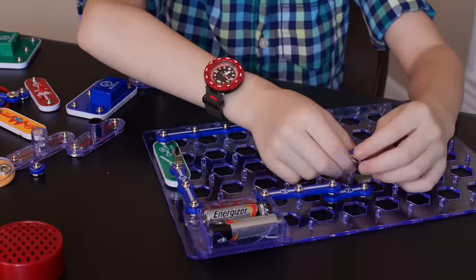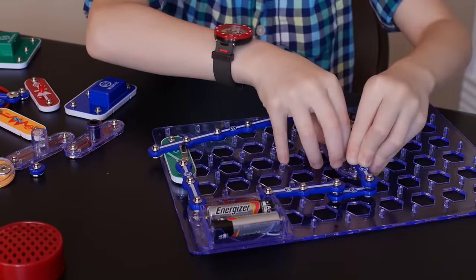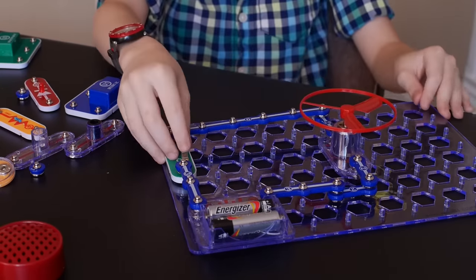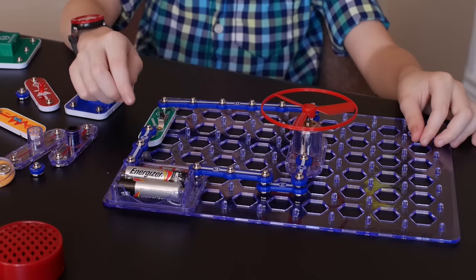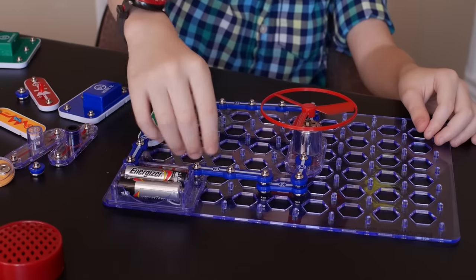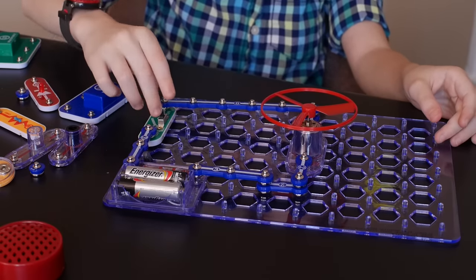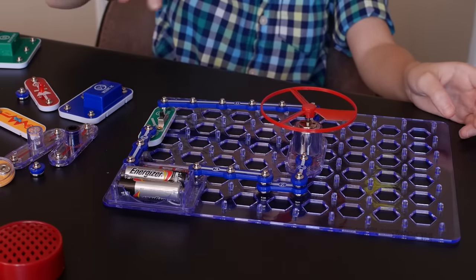Now I'm going to build something of my own without the instructions. I know this is still kind of basic, but at least I did something. Basically what this is supposed to do is when I flip this switch, there's power coming from these batteries being transferred from here all the way to the fan, so that I can turn this on and off and the fan will spin really fast.